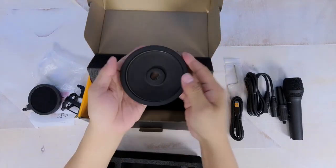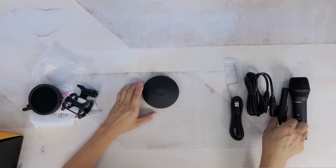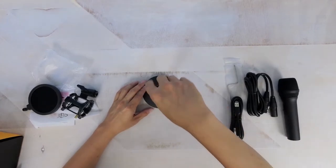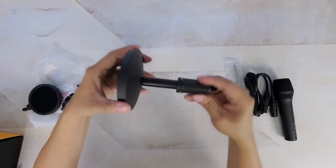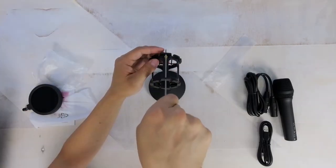The base of the microphone is a heavy cast iron-like material which would definitely keep the entire microphone from moving around. Assembly was pretty easy and fairly quick, and assembled it looks pretty durable.